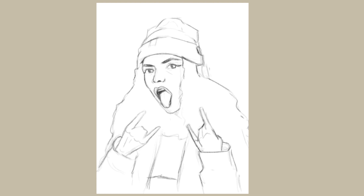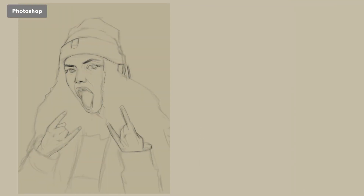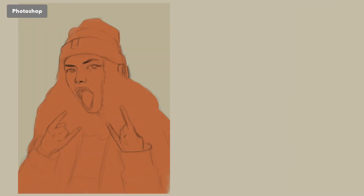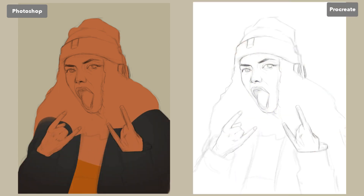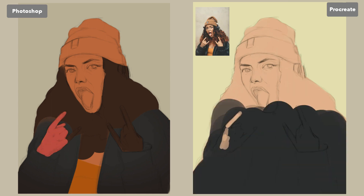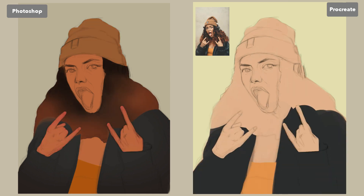I want to give you just a little bit more knowledge about it and how I felt while using it. To make sure that I was able to answer that question, what I did is I first drew an illustration in Photoshop that took me a certain amount of hours, and then I decided to do the exact same illustration but with Procreate. This way, I would be able to actually compare the two of them with the same exact process and the same exact illustration.